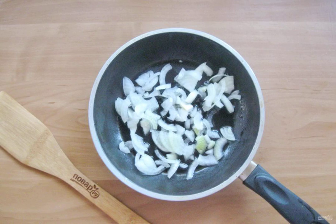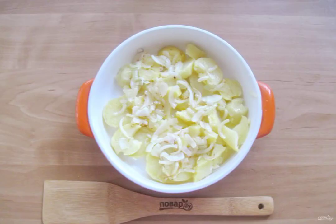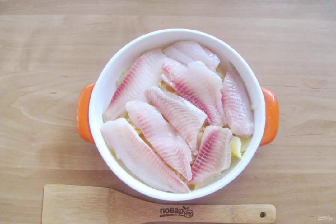Fry the onion until transparent. Place the fried onions on the potatoes. Defrost the tilapia and wash it, then cut and place on the potatoes in the mold.